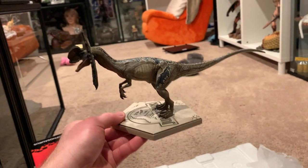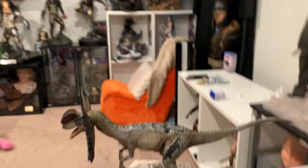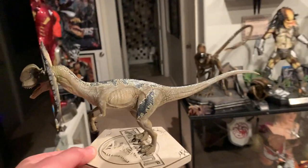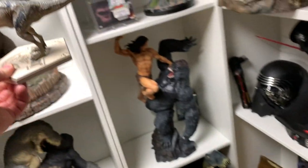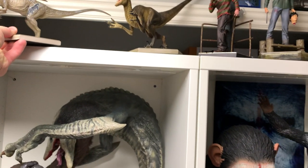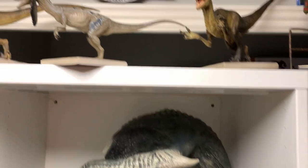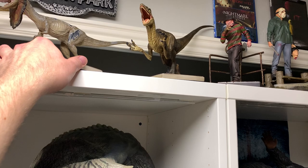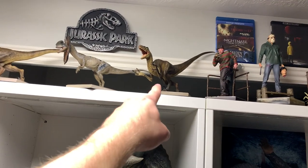He looks bigger than a Velociraptor. I wonder if this dinosaur is actually bigger than a Velociraptor. He does look a little bit bigger. I'll put him side by side so we can truly see. But let's get him set up in this room. He's maybe actually slightly smaller — never mind.